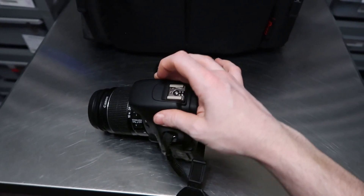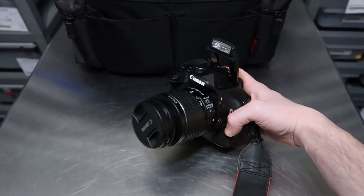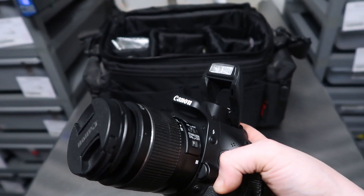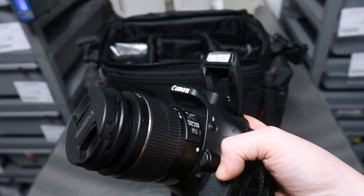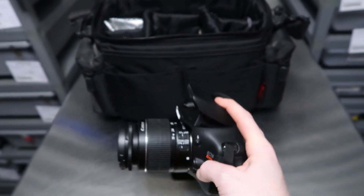This piece right here is the flash — the stock flash that comes on these cameras. It's decent, it'll do its job and light up what you need it to, but I found there is a better way, and it costs more money of course.